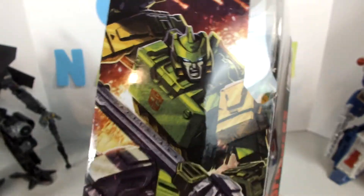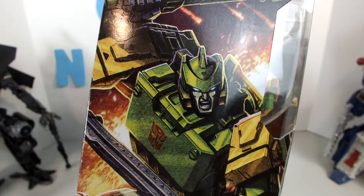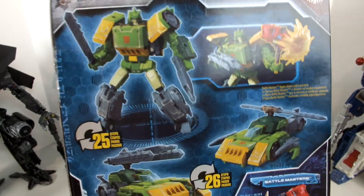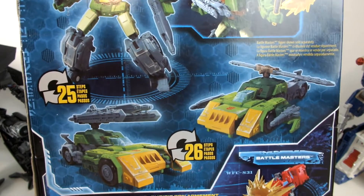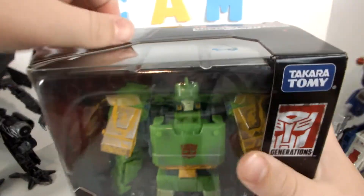On the transformers side there's a nice picture of Springer looking like he's gonna kill you, and that looks like a Hound face — yeah, that's what it looks like. Voyager class. The side has the same image as all the others. Back of the box shows robot mode and then his two vehicle modes: car mode and airplane mode. I think they're both G1.